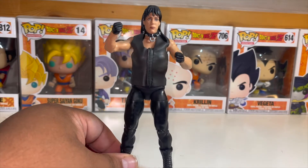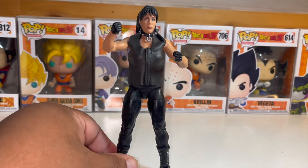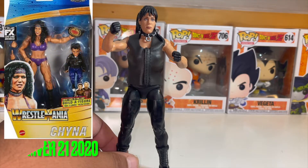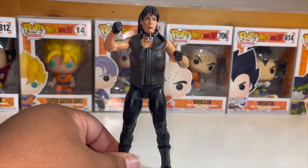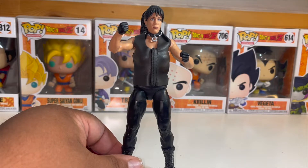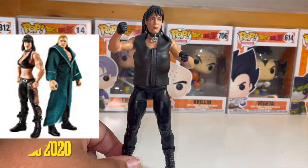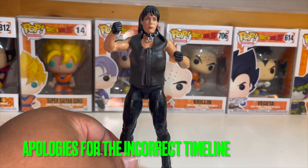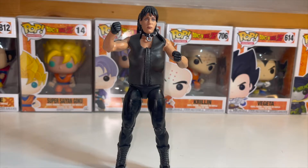The next one is Chyna from her time with DX. This is the third Chyna figure that has been made. The first one was her WrestleMania 17 look when she was the Women's Champion during the Attitude Era. The next one after that was a two-pack with Triple H pre-DX. So essentially there are three Chynas out there, which is a good thing.